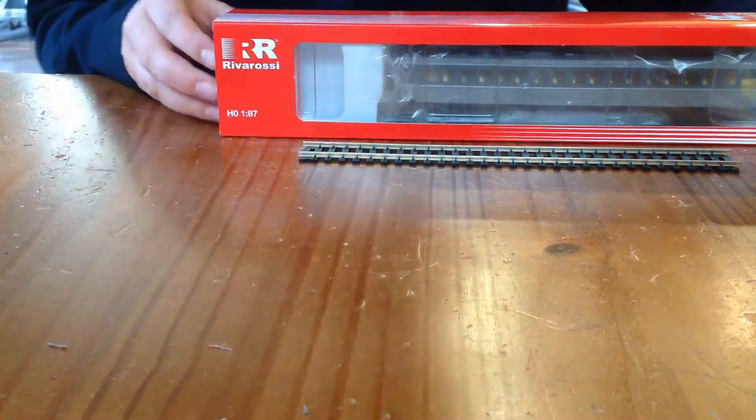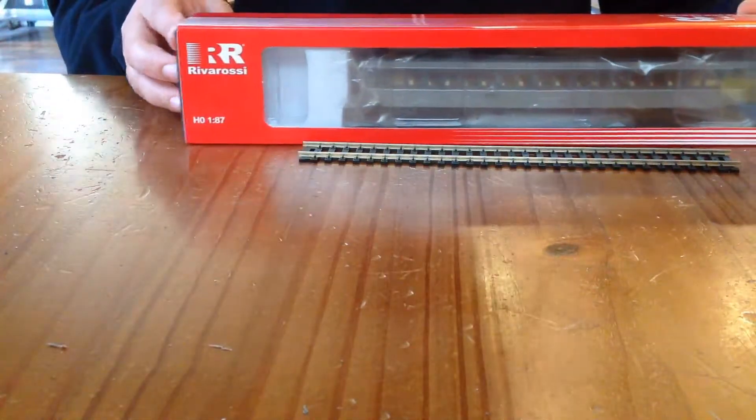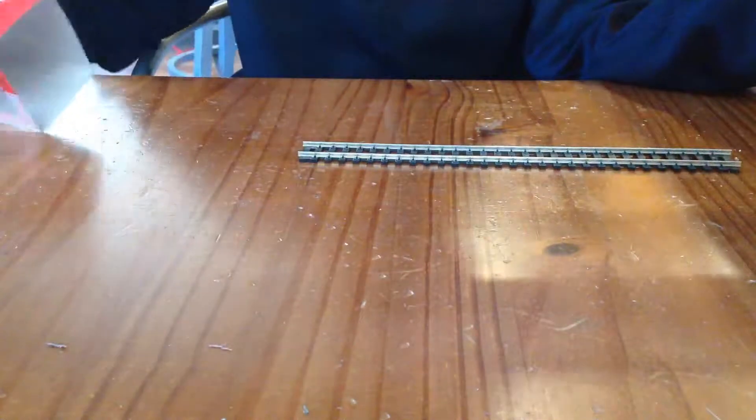So today guys, we are going to be reviewing the River Ossia — I don't know if I'm pronouncing it correctly — passenger car. It has great detail and it's HO scale.